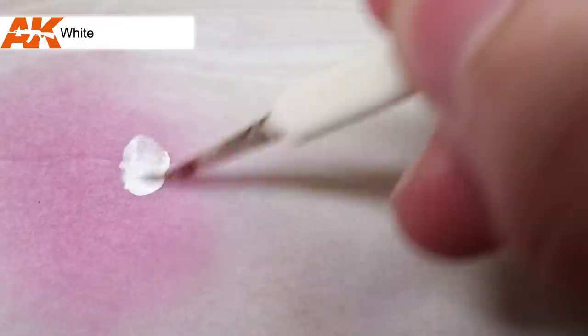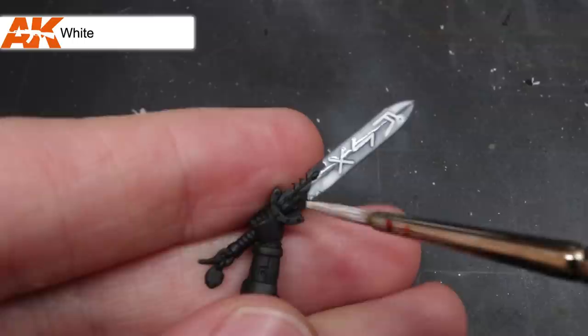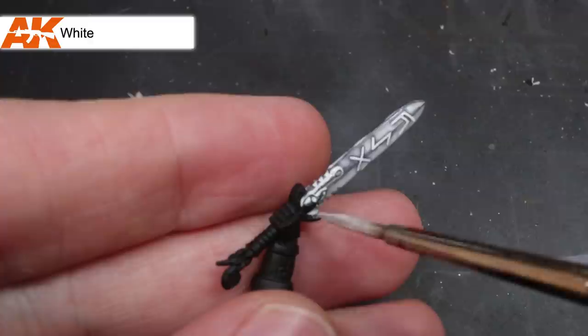After priming, I took some white paint — it really doesn't matter what brand you use, but I used AK Interactive's white for this. I added a bit to my palette and thinned it out with some airbrush thinner. The consistency I created was closer to that of milk than paint, and that was important. I applied this thinned white paint over the entire blade before allowing it to dry. The intention was to not get a perfect coverage — I wanted it to be patchy but still show a little of the black through in places.